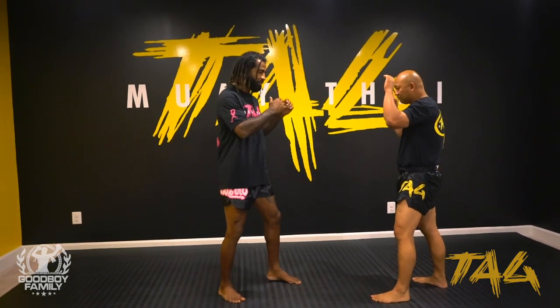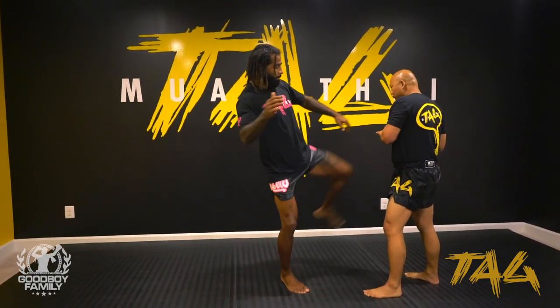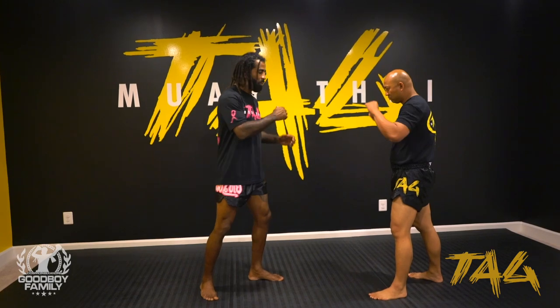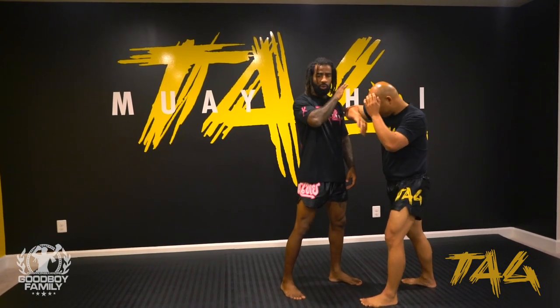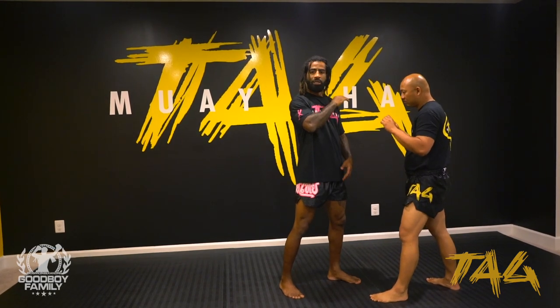So we do the jab, left kick, kick, step and step. That's one thing I really like to show you guys, because it's really bad when you do jab, kick, and fall here — too close. You see, exactly what he does — too close — he'll punch you, he'll do something.